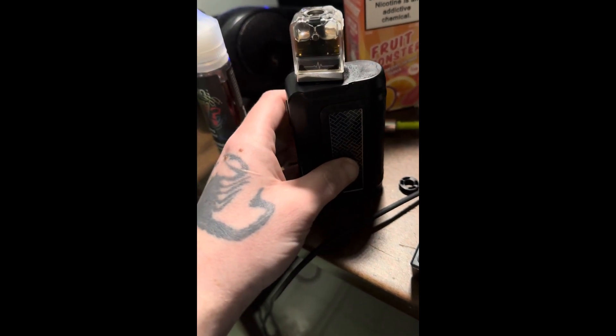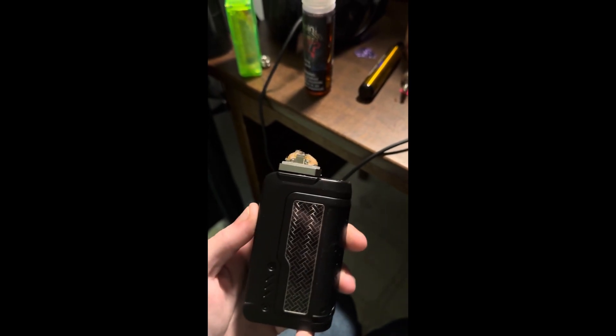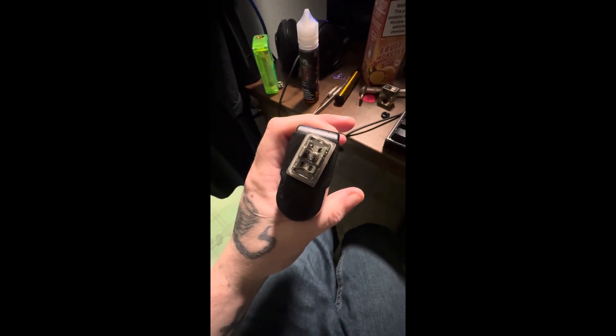I have the tank off now. It's just time to get rid of the cotton and put new cotton in. Now I just gotta burn off that gunk.